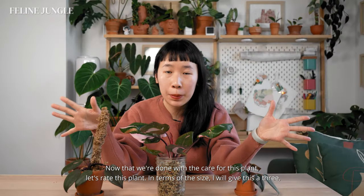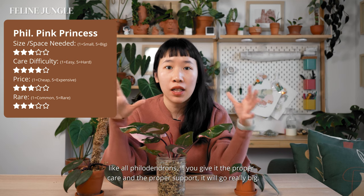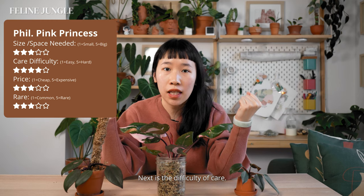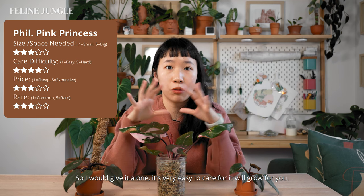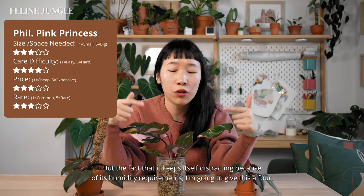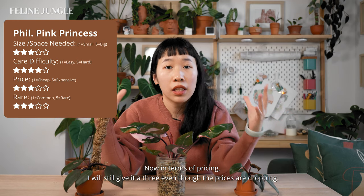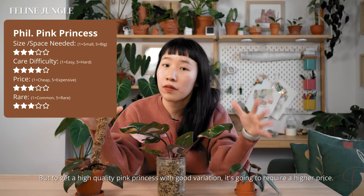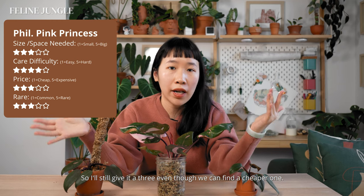Now that we're done with care, let's rate this plant. In terms of size I give it a 3 — like all philodendrons, if you give it proper care and support it will grow really big. For difficulty of care I give it a 1 — it's very easy to care for and will grow for you. But because it keeps self-destructing due to its humidity requirements, I'm bumping that up to a 4. In terms of pricing I'll give it a 3 — even though prices are dropping, to get a high quality pink princess with good variegation it requires a higher price, so a 3 stands even if you can find a cheaper one.